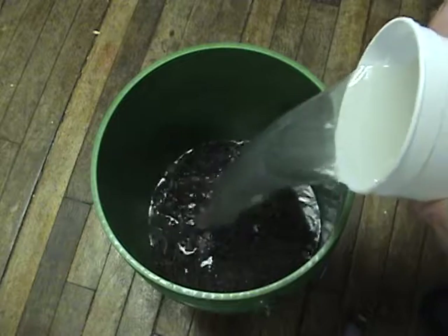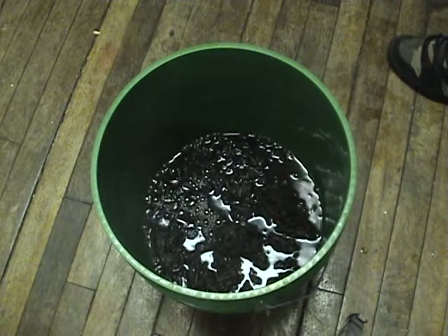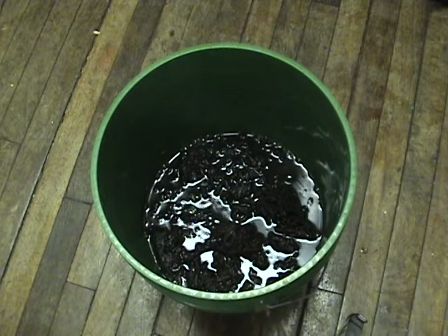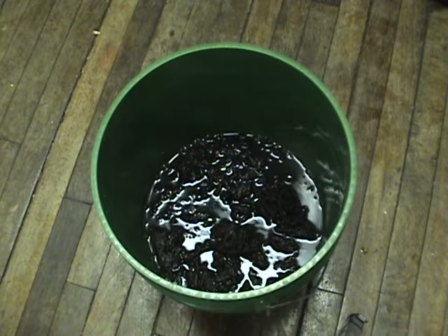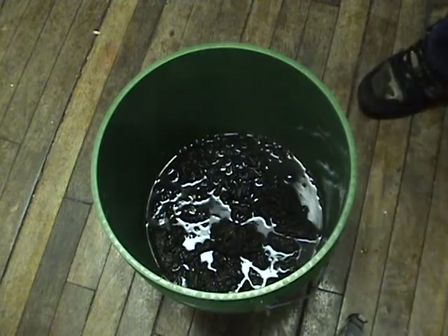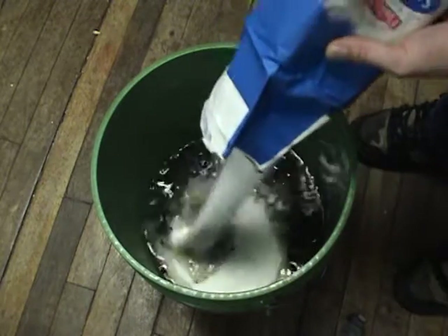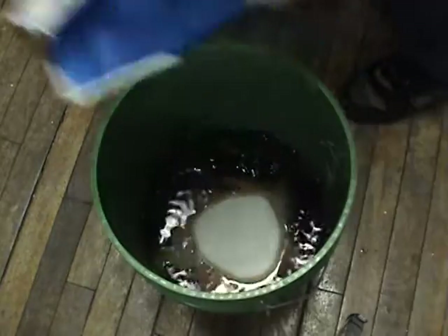We're going to add just enough water at this point to be able to add our sugar. We're using eight pounds of sugar for five gallons of wine, so roughly a pound and a half per gallon, which is typical. That's four pounds there.